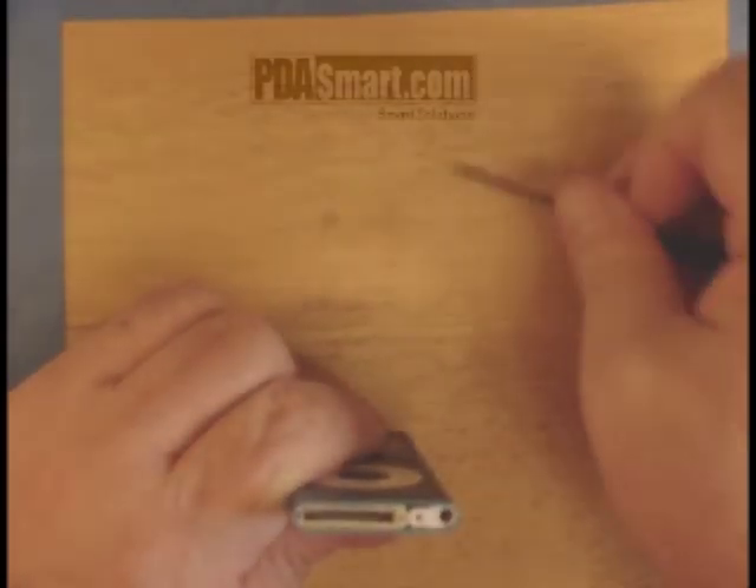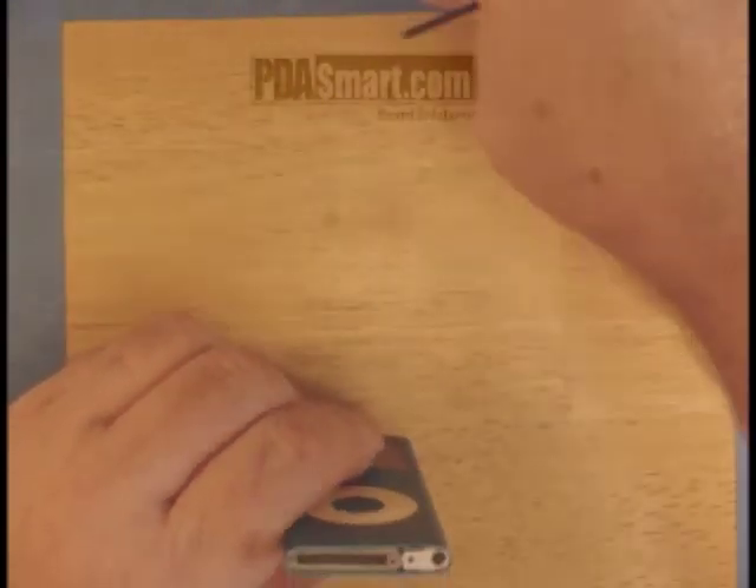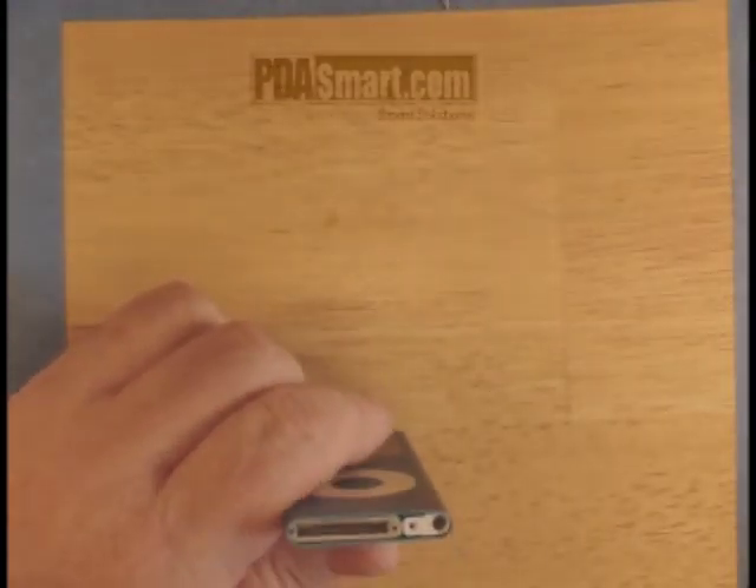Once those two screws are gone, we need to take something like the pry tool and gently pry up the white piece.